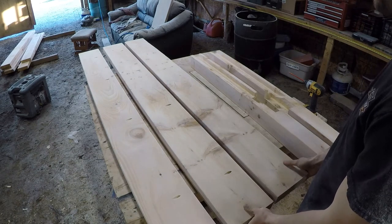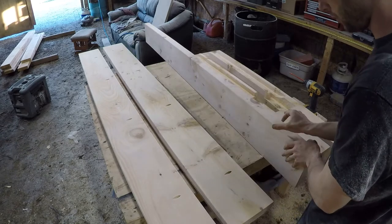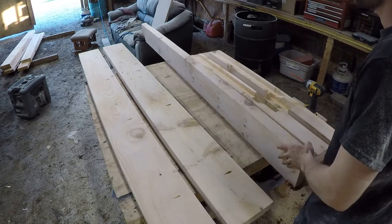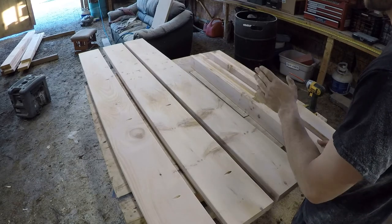Let's start with the materials. We have all pine — 2 inch full 2 inch by full 8 inch boards, 7 of those, and then 2 lengths of 8 foot lengths of 4x4.